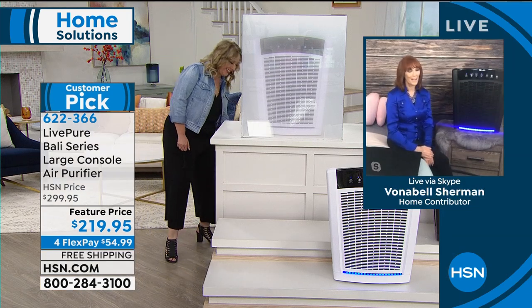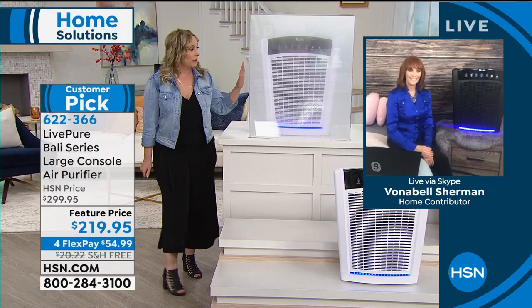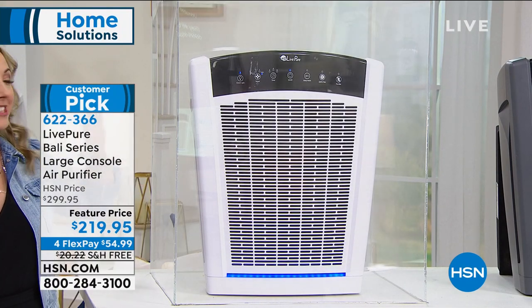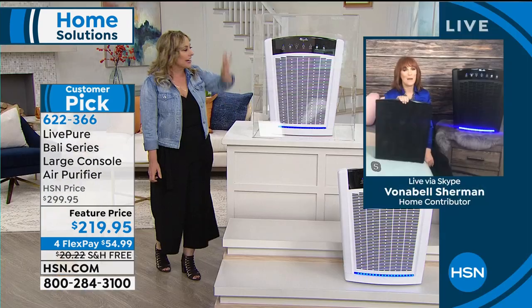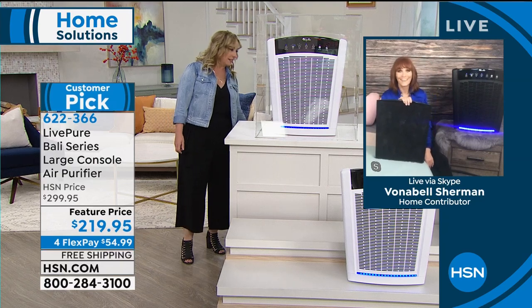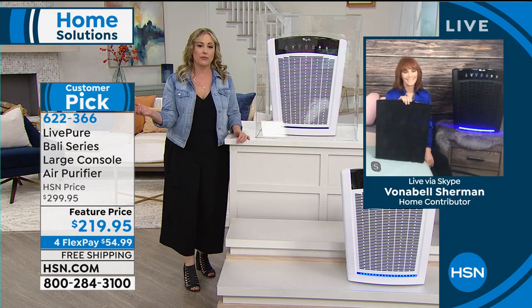Let me show you a live demonstration. I pushed the LivePure unit on. Look at how quickly it clears the air. Wow — you can actually see it cleaning. That is incredible — I can see it happening before it even gets there. And now I'm turning it off. I'm pretty much done for the day with my air purifier.